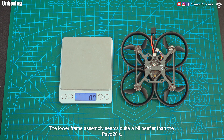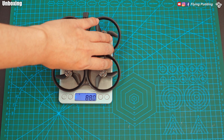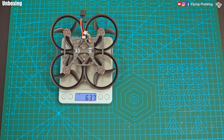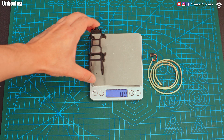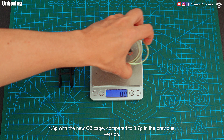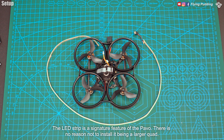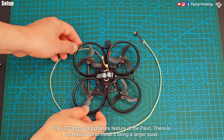The lower frame assembly seems quite a bit beefier than the Pavo 20s. It weighs 63.6 grams, about two-thirds of the Pavo 20s dry weight. 4.6 grams with the new O3 cage compared to 3.7 grams in the previous version. 5 grams for the pin IO LED strip. The LED strip is a signature feature of the Pavo — there is no reason not to install it being a larger quad.